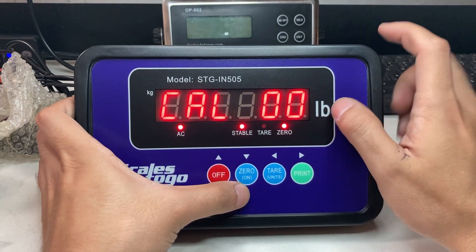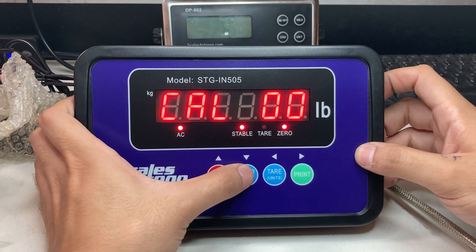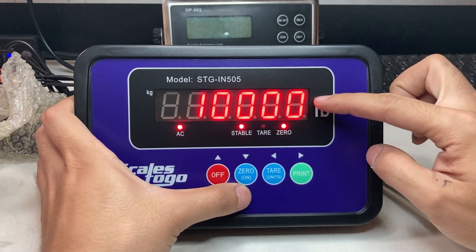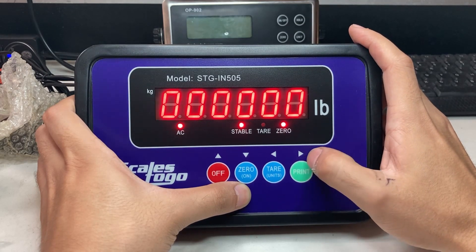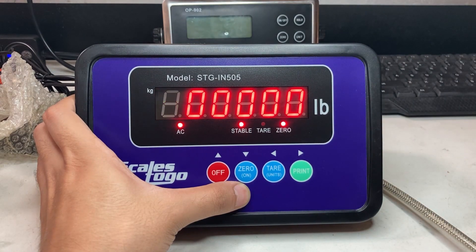You'll see Cal zero zero, which means zero calibration. Make sure there's nothing on the scale — it's all clear. You can see that's the current max capacity. So I'm going to press right — it's very important to press right — and this is what my calibration weight is going to be. I'm going to add 100 pounds.